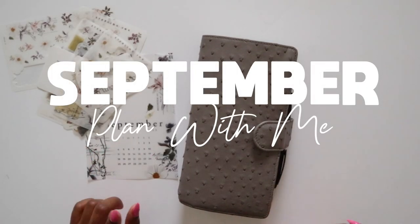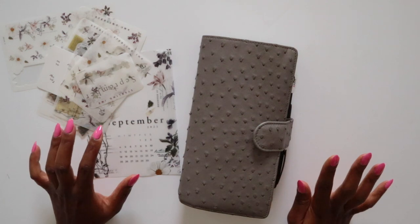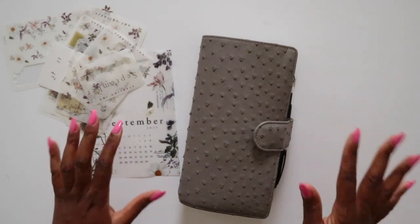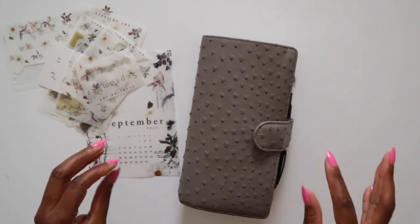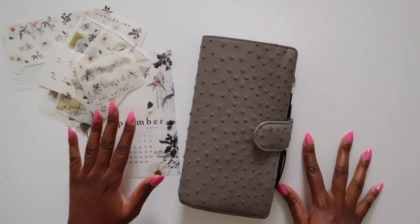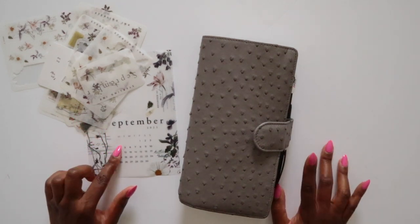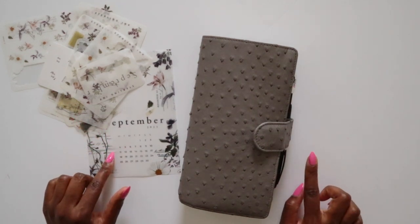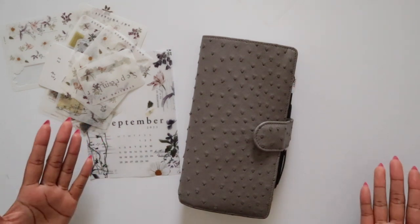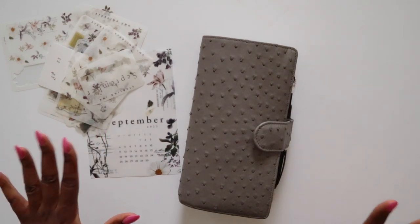Hey, it's Kim, welcome to today's video. I'm back to share my September setup. Full disclosure, I did not plan to record a plan-with-me video because I've been enjoying having planner time to myself in the evenings — it's just not conducive to setting up a camera. But a friend asked if I'd be putting out a September plan-with-me video this weekend, and I got to thinking maybe I should.